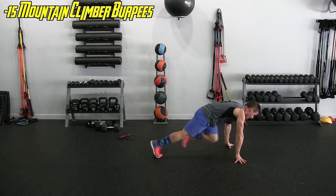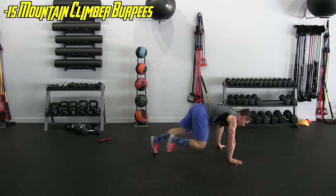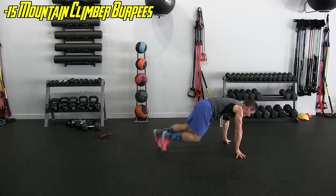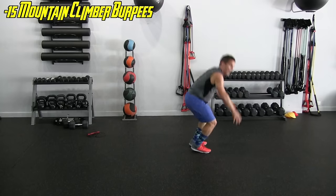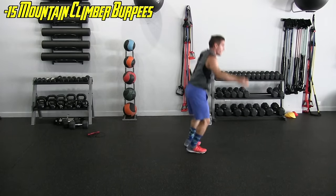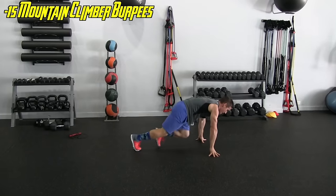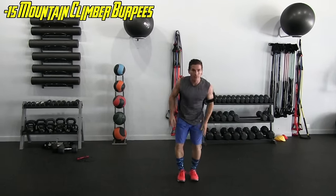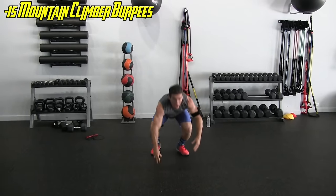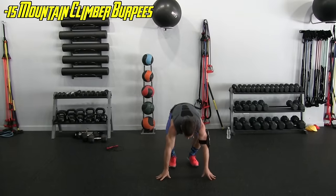We're going quickly on these — focused on form but also on tempo, keeping it going. Nine, ten — feeling it. Eleven, twelve, thirteen, fourteen, and last one — fifteen. That was tough.